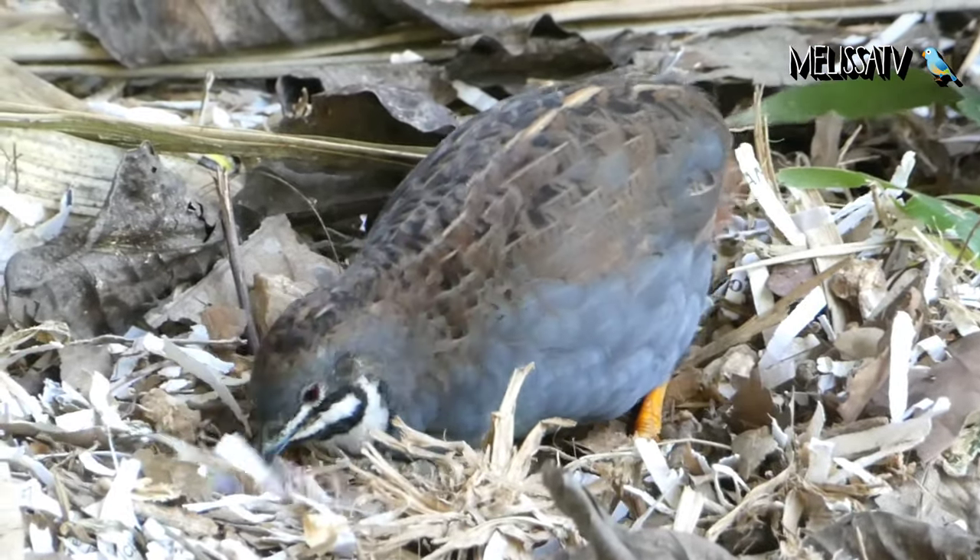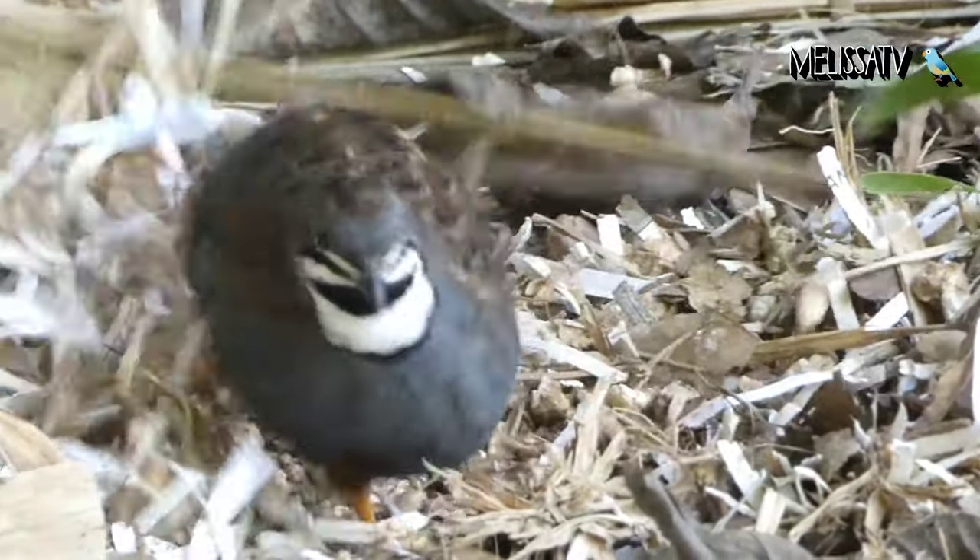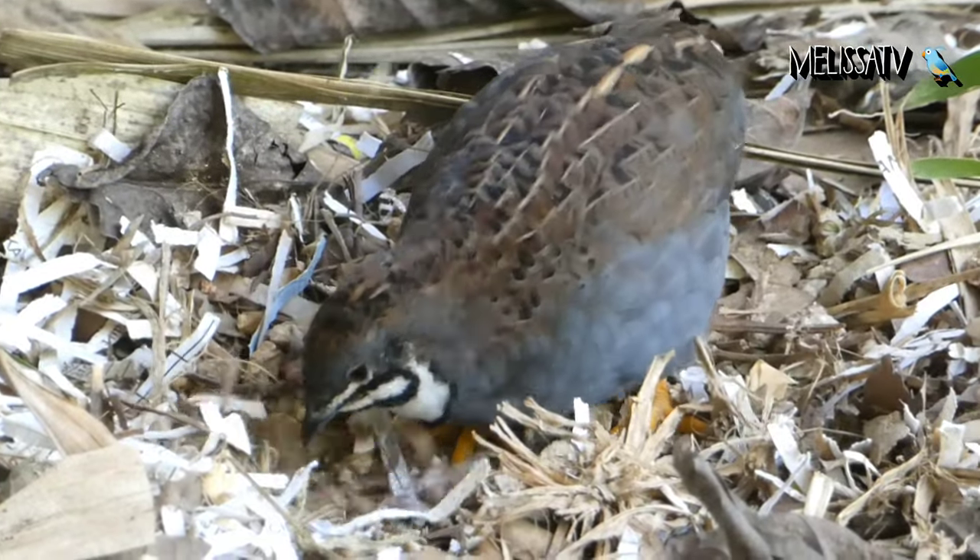These are small running birds. They grow quickly and are sexually mature in just 6 weeks after hatching.